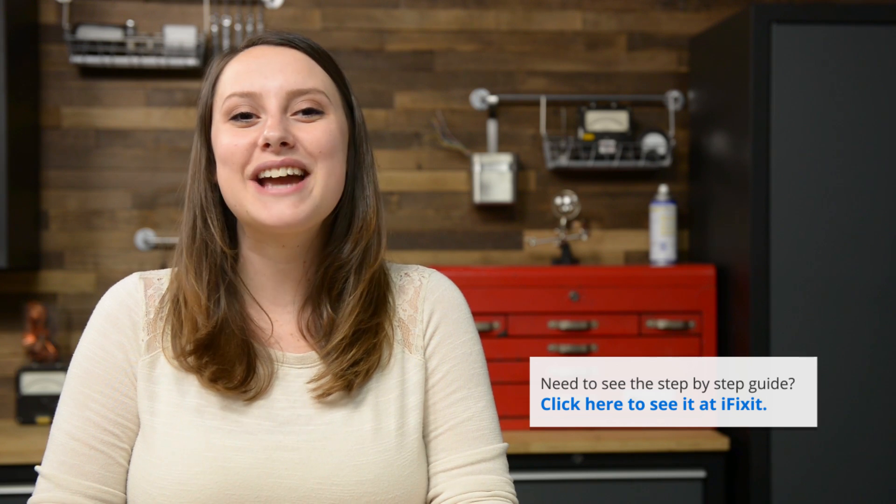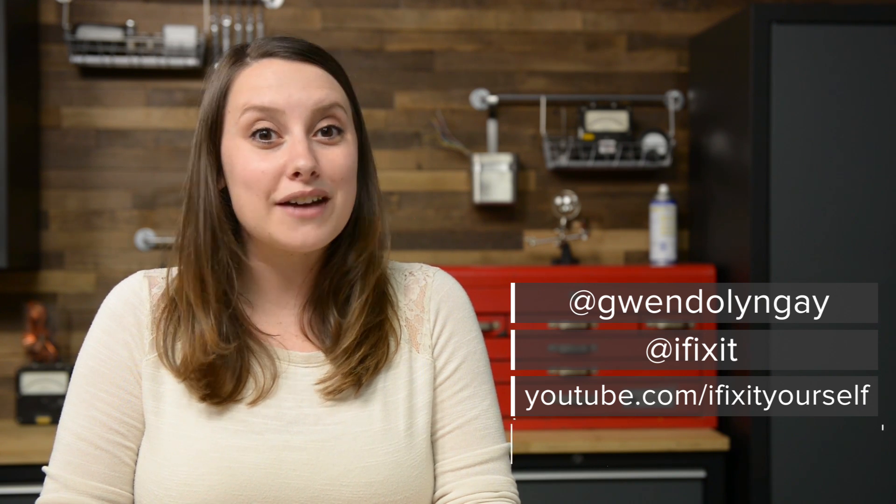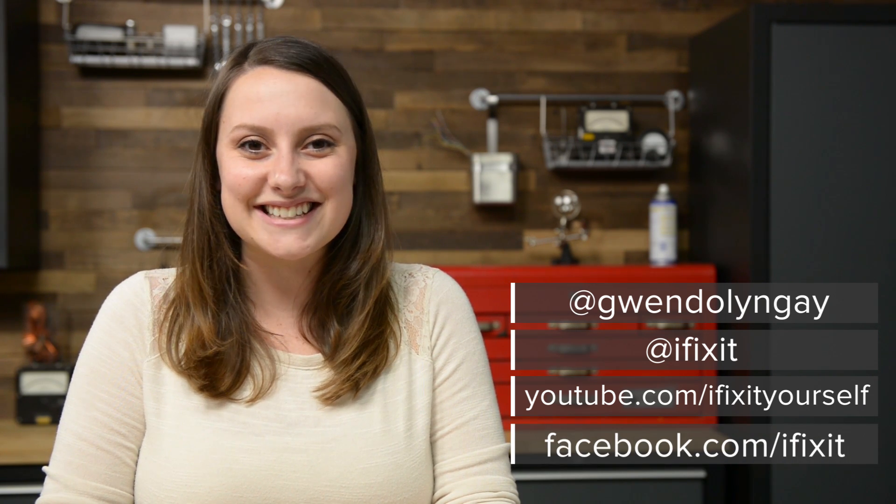For reassembly, we recommend you follow the step-by-step guide on iFixit.com in reverse, or you can watch the MacBook Air reassembly video on our channel. You can find all the parts and tools you need for this and many other repairs at iFixit.com. You can find me on Twitter at Gwendolyn Gay, or follow iFixit at iFixit. Don't forget to subscribe to our YouTube channel and give us a like on Facebook at facebook.com/ifixit.